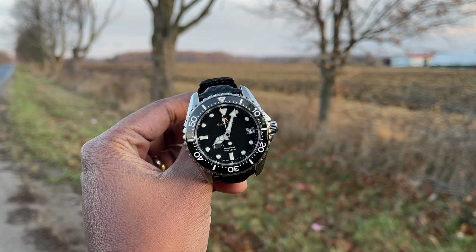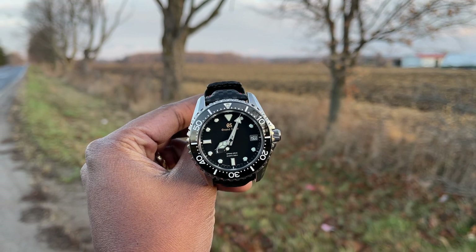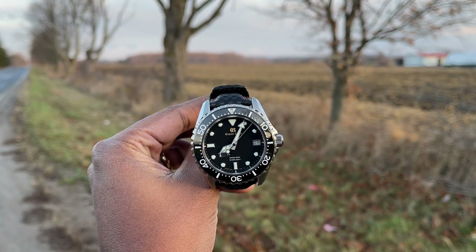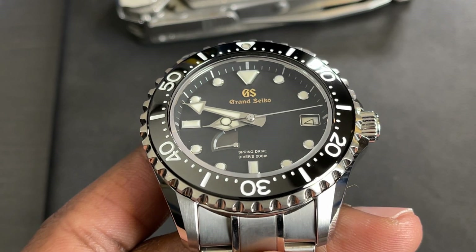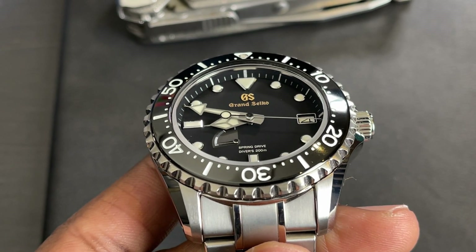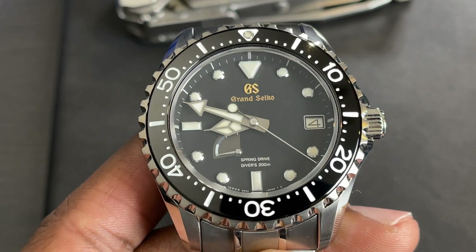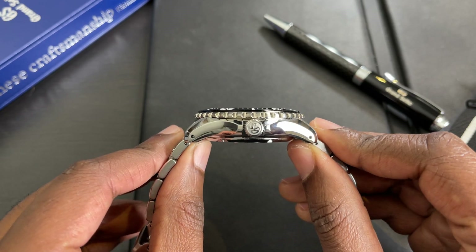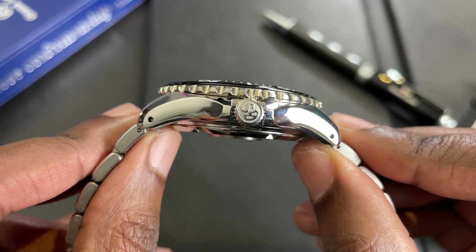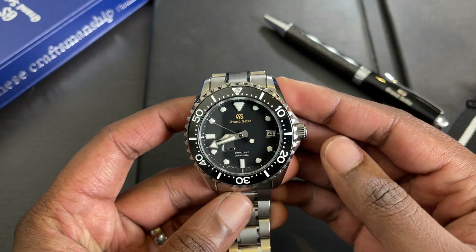Moving on, the case is beautifully done. You can see many different polished and brushed surfaces. The lugs are almost cut in half — each lug is half polished and half brushed — and the line of separation is incredibly sharp, as is the case with many Grand Seikos. I really like the crown guards; the case flows into the crown guard, looking very elegant.